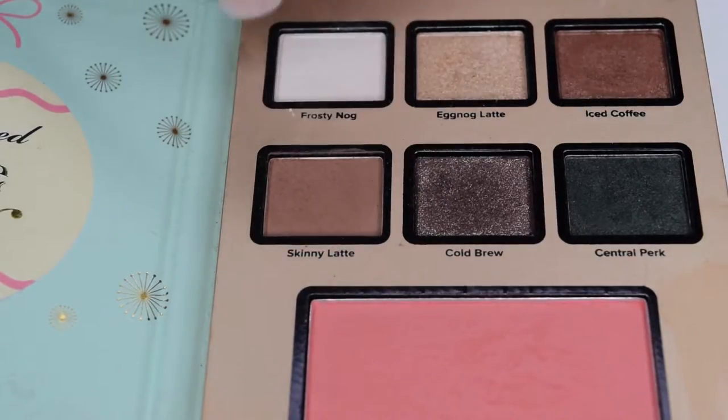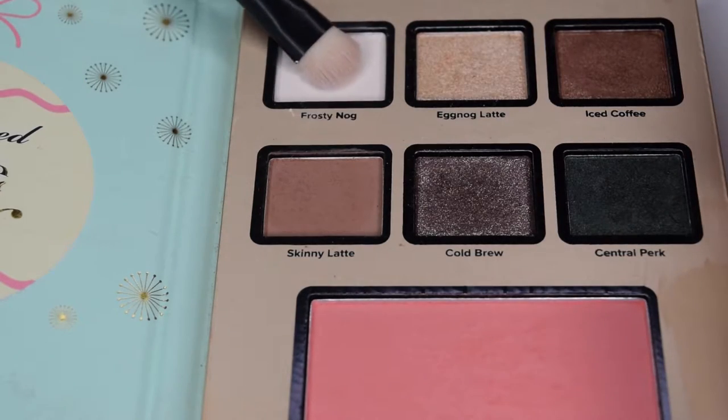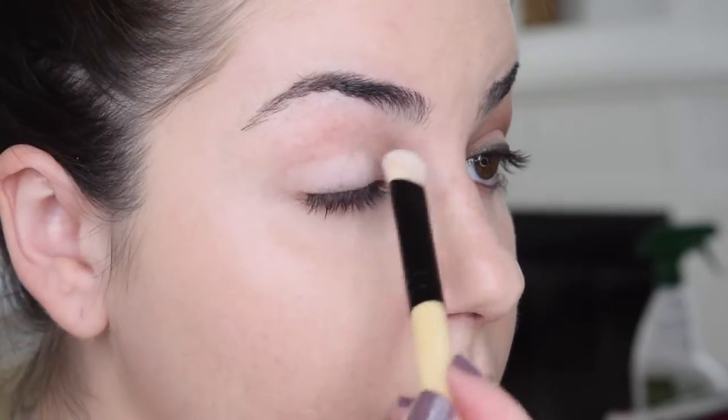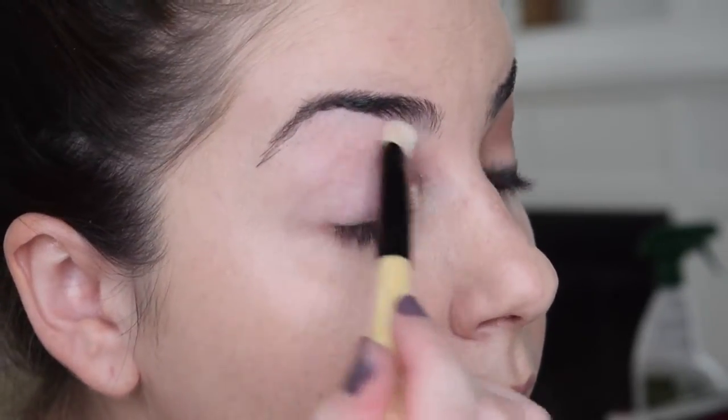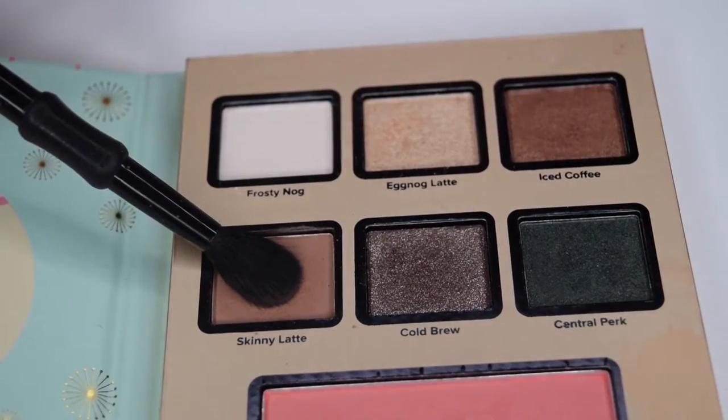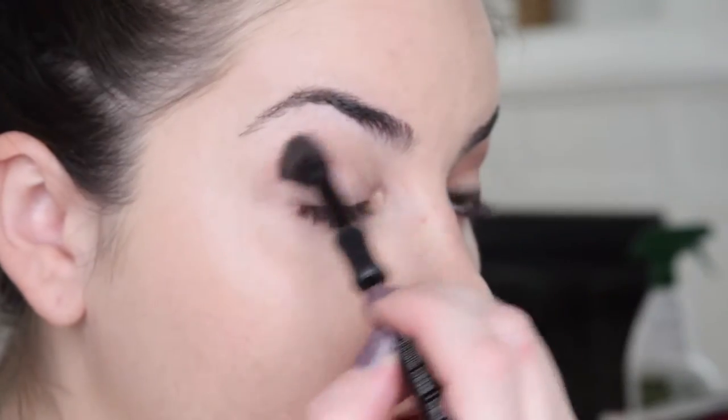First off, I'm just taking a flat brush going into Frosty Nog and we're just going to put that all over the lid to create an even base and a little bit of a brighter base — so from your lash line to your brow bones. Next, we're going to take a fluffy crease brush and go into Skinny Latte and just swipe that all over the crease.